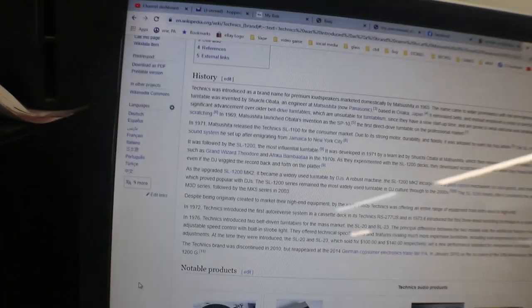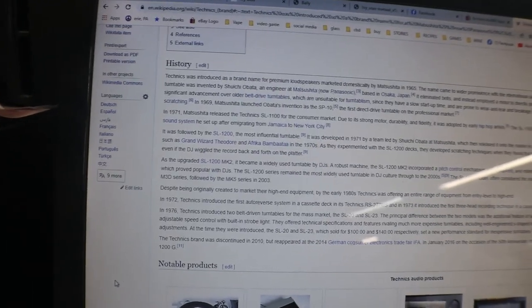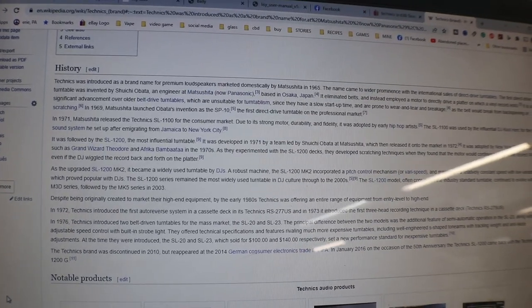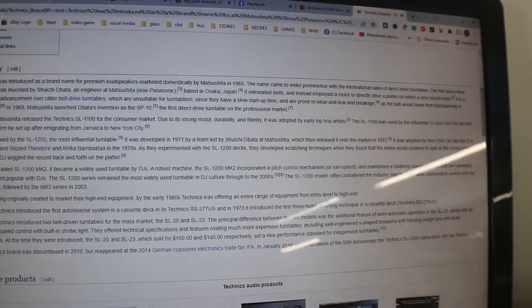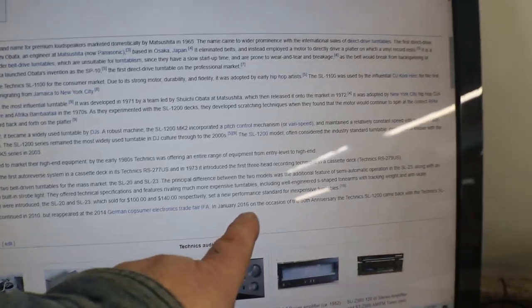They offered technical specifications rivaling much more expensive turntables, including well-engineered S-shaped tone arms with tracking weight and anti-skate adjustment. At the time they were introduced, the SL20 and SL23 were sold for $100 to $140 respectively, and set a new performance standard for inexpensive turntables. The Technics brand was discontinued in 2010 but reappeared at the 2014 German consumer electronics trade fair IFA. In January 2016, on the occasion of the 50th anniversary of the Technics SL-1200, they came back with the SL-1200G.